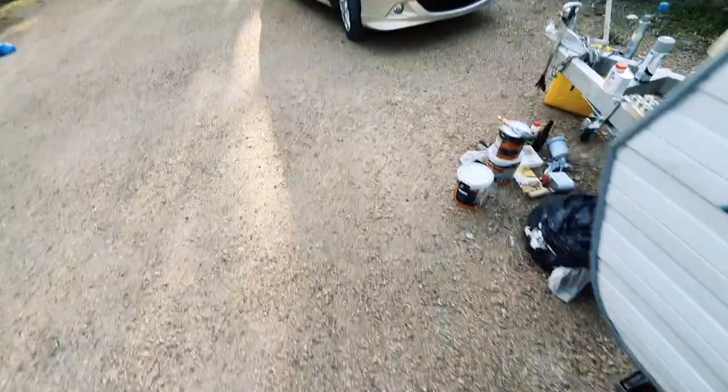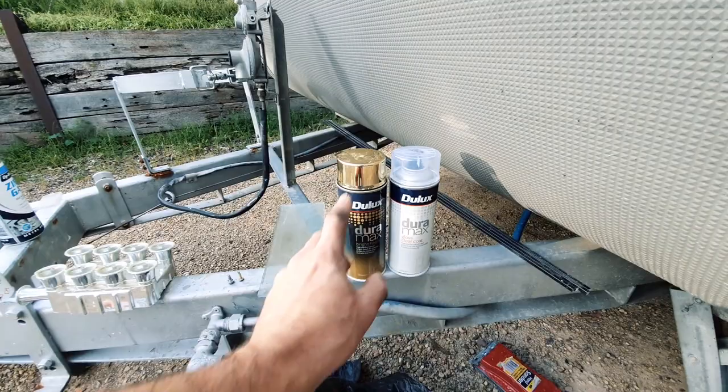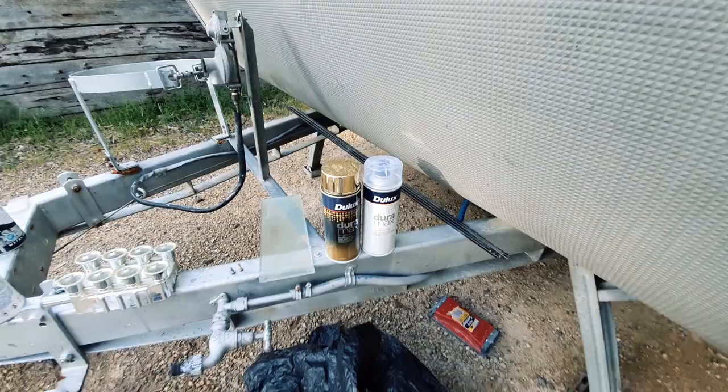It literally says on the back of the lacquer, which is exactly the same brand - Duramax - 'this clear coat will go over any Duramax product.' The moment that touched that, it just ran. It liquefied a four-day-old gold paint that was completely dry, just liquefied it, it ran off. So that was a bum steer from Bunnings.